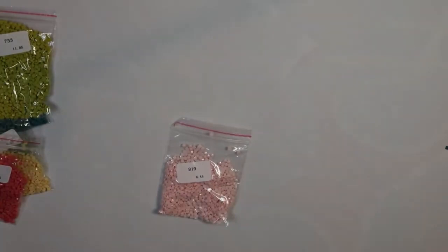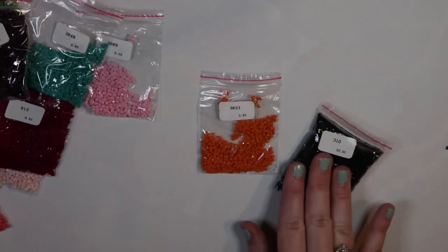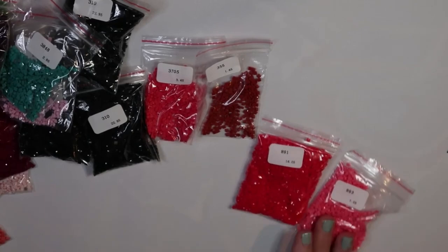Another little loose baby. 819, 915, 905, 924, 947, 349 — that is a beautiful, vibrant color. 154, 3848, 3869, 3853, 310 — a pretty decent-sized bag. Three bags of 310, three pretty decent-sized bags of 310. 3705, 355 — this is such a vibrant bunch of colors. 891 and 893.